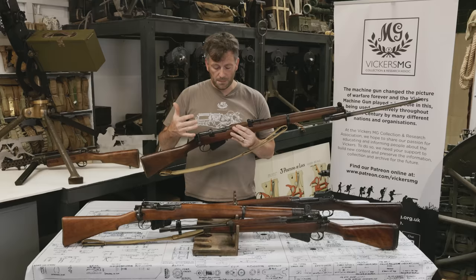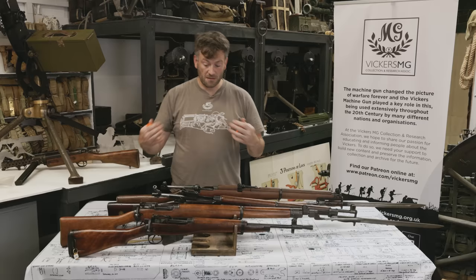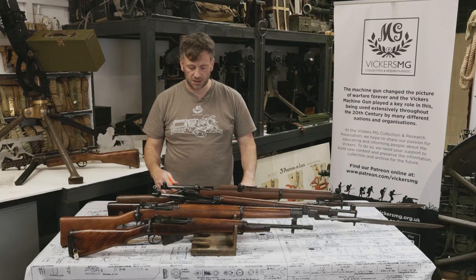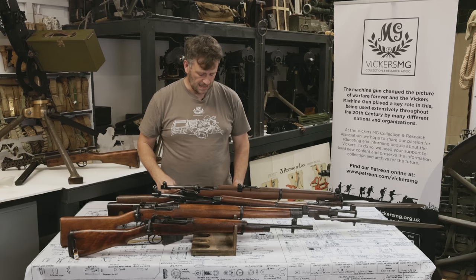The SMLE has a 10-round magazine, whereas the Pattern 14 has a five-round magazine. It uses the Lee action, which makes it quicker firing as well. The Number 1 Mark III, the Number 4, and the Number 5 all have the same Lee action. The Number 3 — the Pattern 14 — is different because it uses a Mauser action, which is cock-on-open as opposed to cock-on-close.